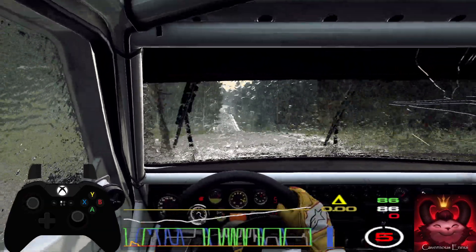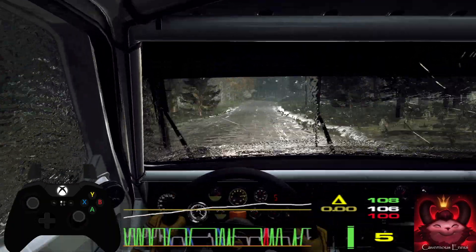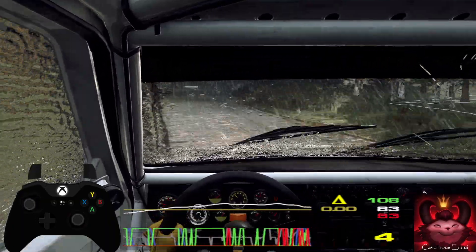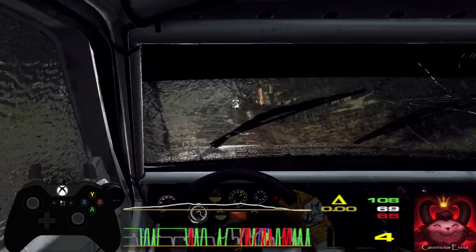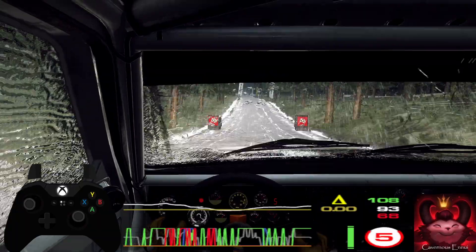Six right, tightens six right, tightens four of a crest, jump, 80. Six left long. 100. 150, over finish, to stop. Well done. We'll be right back.